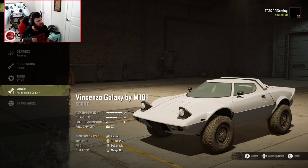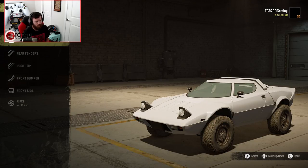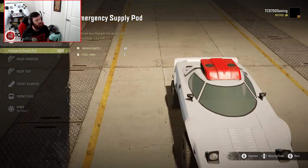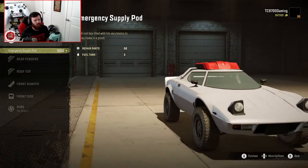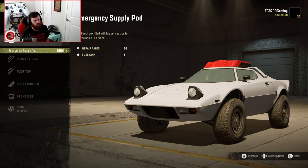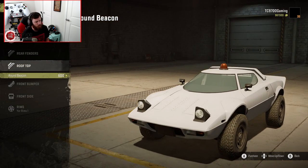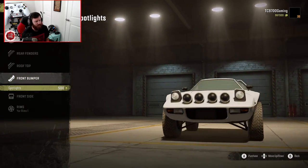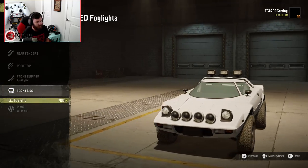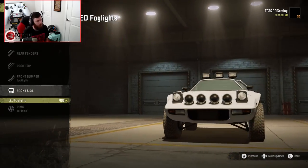Winch-wise, Autonomous Scout Plus for sure. Spare wheel — I don't know if I want to put that in there yet because I really like the clean look of the back end. The Emergency Supply Pod gives 50 repair parts and 3 units of fuel. It's not necessarily something you'll use to repair other vehicles, but it's definitely more of an emergency get-you-home type thing. Rooftop-wise, Round Beacon, just in case you need to make everybody aware that you are on your way. You can also put some rally lights up front. You can throw some LED fog lights up top as well, so you have literally all the light.